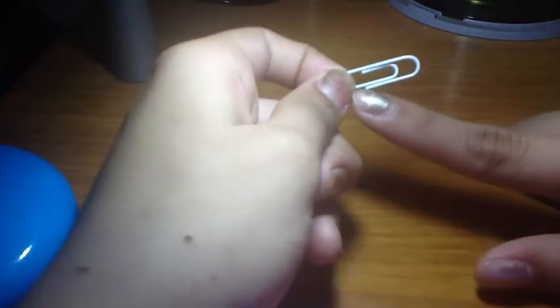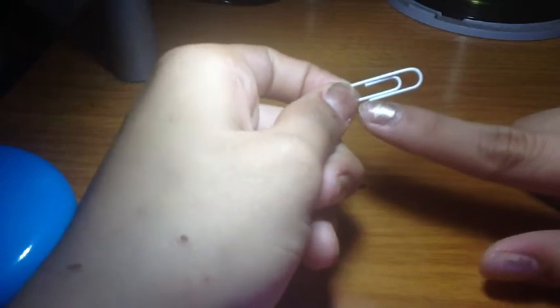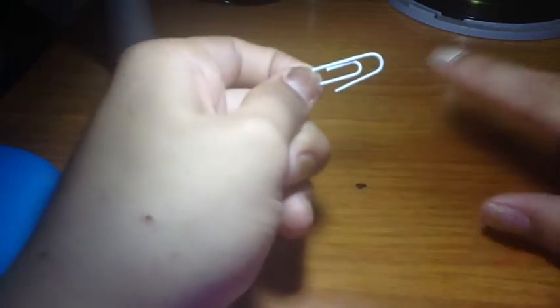You see this little pointy part? Not this one — this one. You want to extend this part up and out to that side.